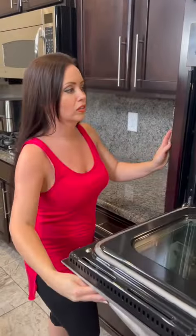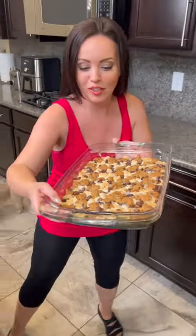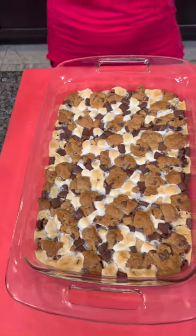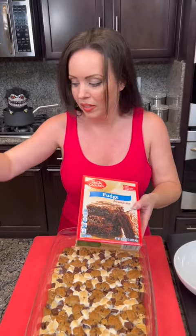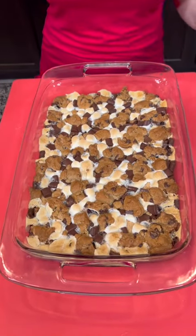It smells so good — look at how beautiful it turned out! Those marshmallows are toasted perfectly. Just to recap the layers: we've got brownie on the bottom, then graham crackers, then marshmallows, chocolate chunks, and then the chocolate chip cookie dough on top. All the good stuff.